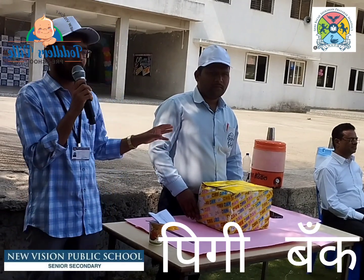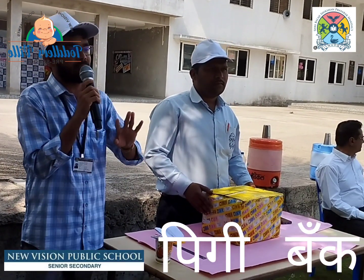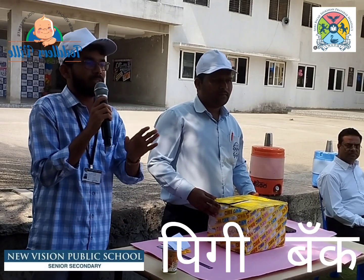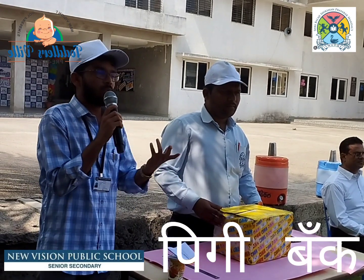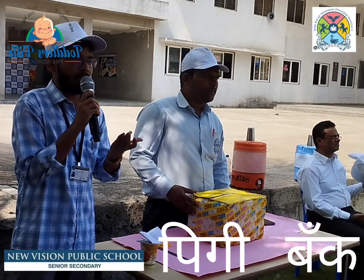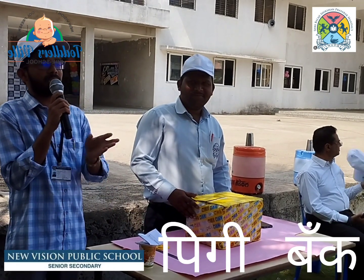What do you want to do with your pocket money? You can save it using the 40-60 rule. Whatever pocket money you take, you have to make 40% of your pocket money for savings — save it in 40 rupees — and you can spend the remaining 60 rupees.